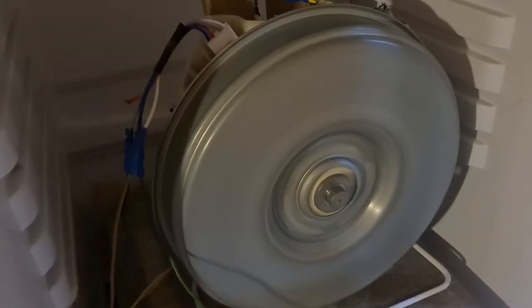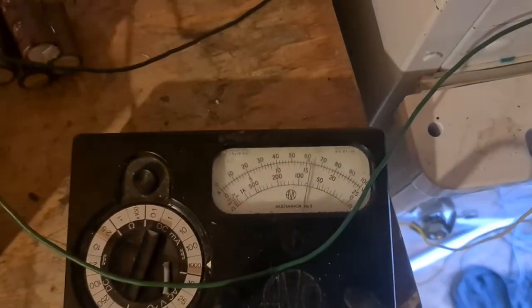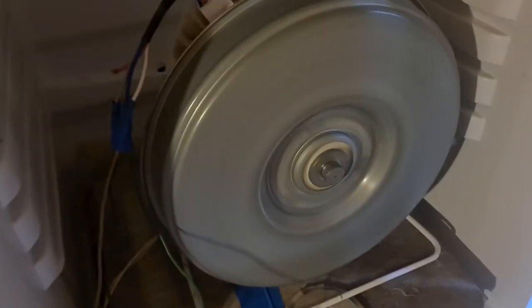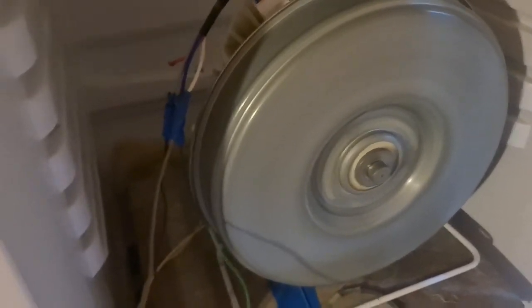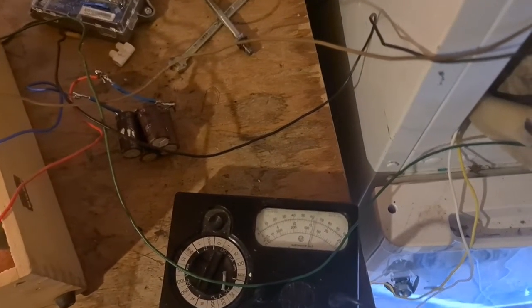Alright guys, so we've pretty much mastered the spinning of this hyperdrive now. It's just a case of putting more voltage in — the amperage I've managed to bring down to 600mA, probably doing about 1100-1200 RPMs there. It's just a case of putting in more volts now to get it turning faster. The amperage will probably only go up very little.